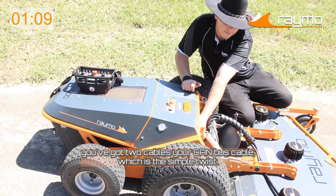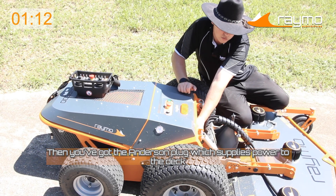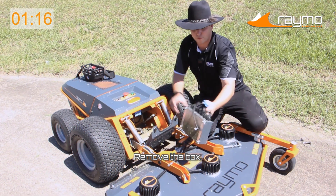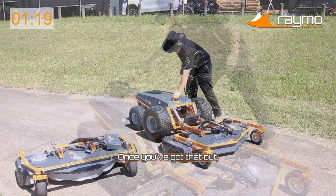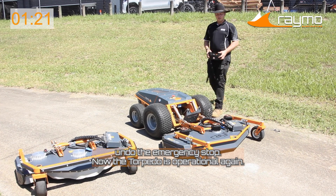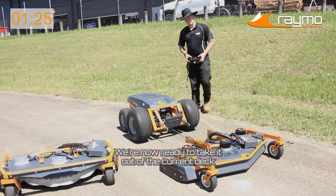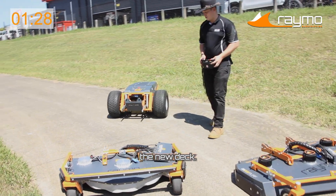Just like the battery, you've got two cables: you've got your CAN bus cable, which is just a simple twist, then you've got your Anderson plug which supplies power to the deck. Remove the box — that's your control unit for the deck. Once you've got that out, undo the emergency stop. Now that the torpedo is operational again, we're ready to take it out of the current deck and thread the needle, as I say, and get it into the new deck.